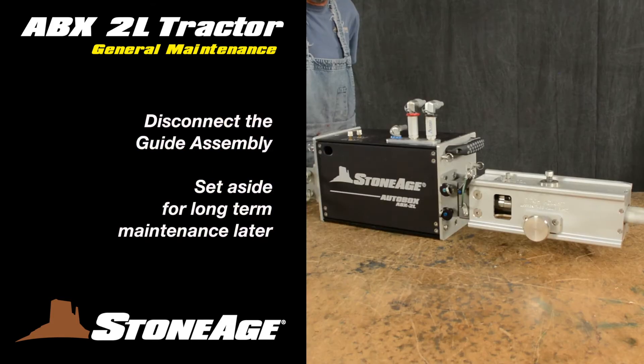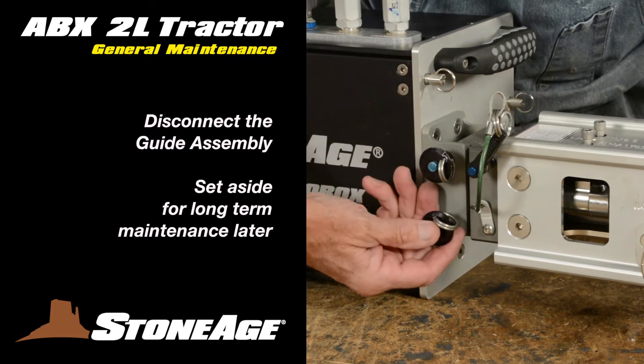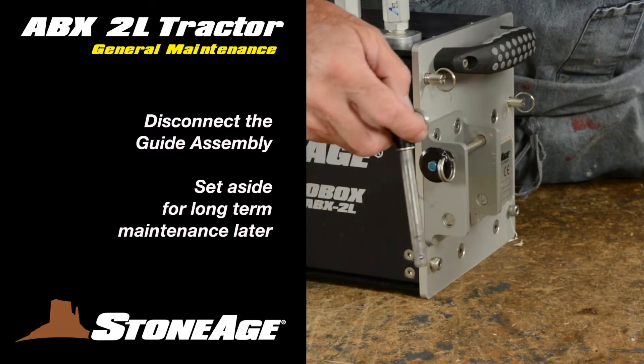Begin by disconnecting the guide assembly from the tractor. Pull the lower quick-release pin from the exit end bracket and pivot the guide assembly upward. It will unhinge easily. Set the guide assembly aside.